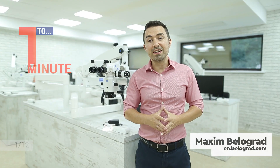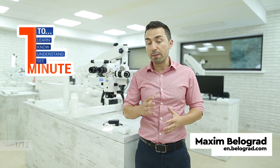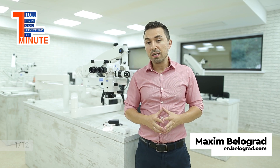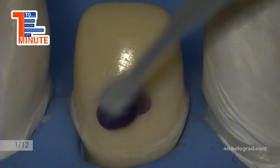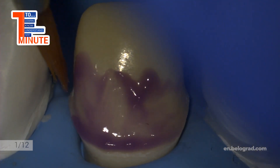Hello everyone! Episode number 12 is online and today we will show you step by step how to provide immediate dentin sealing utilizing bonding system first-generation. If dentin was exposed after preparation, it should be sealed according to the IDS concept by Pascal Manier.